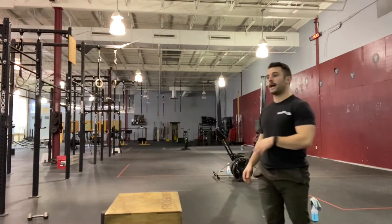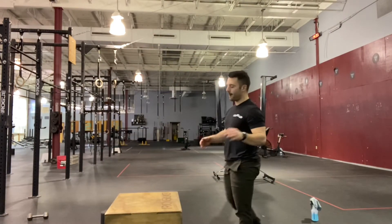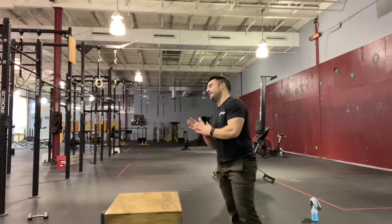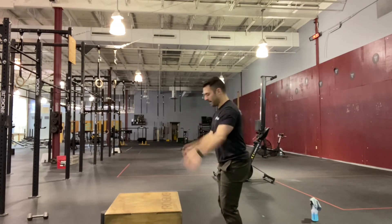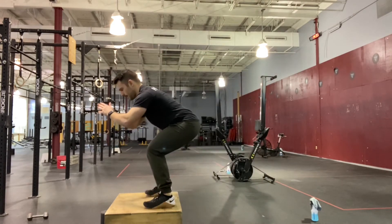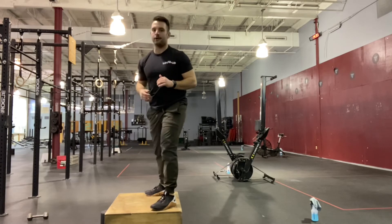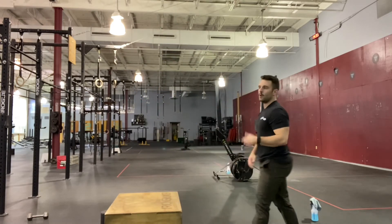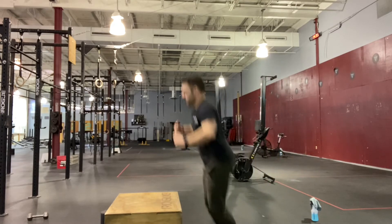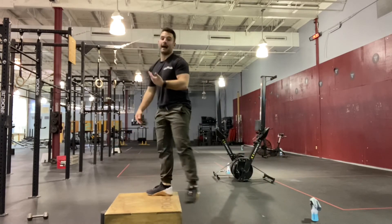Soundcheck looks something like this — I'd have my back turned, more as a challenge and a fun game for the class. I'd have them go ahead and jump on the box, and I'd want to hear them land as quiet as possible, whereas other people would jump on the box and make a very loud noise.